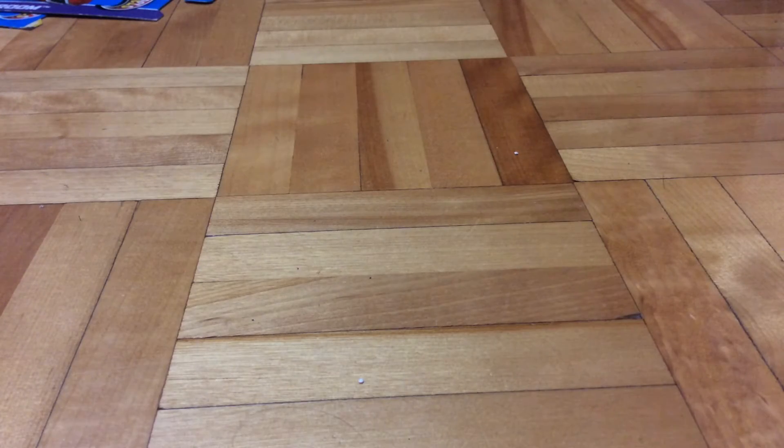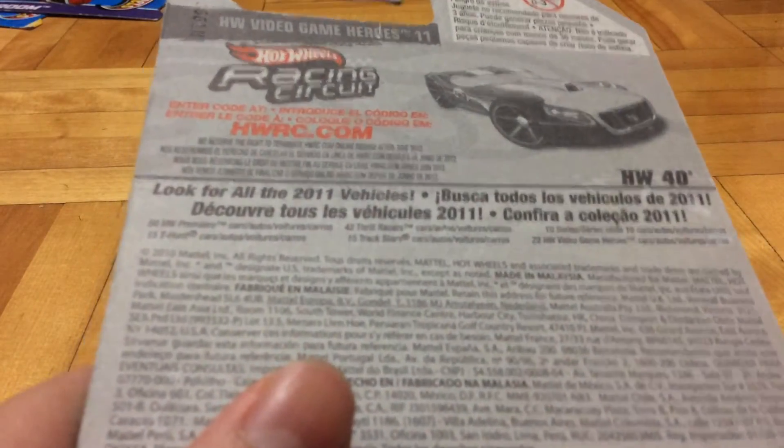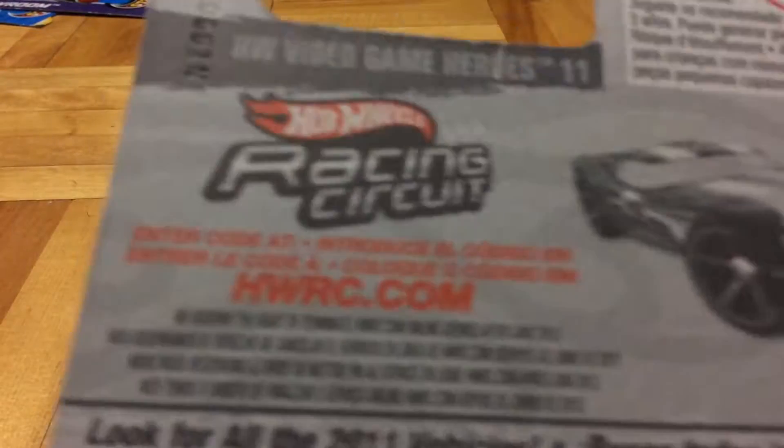Hello guys, Purrfish here. Today I'm going to review this Hot Wheels HW40. This is my first ever HW40 car. I thought it would have been really cool, but it turns out it was less cool.